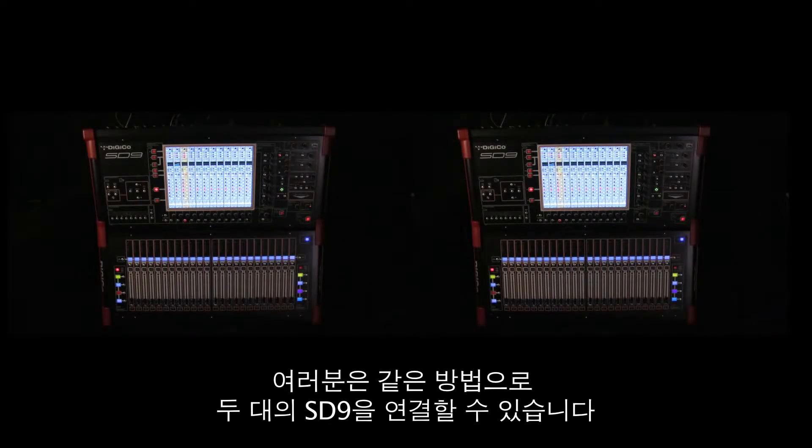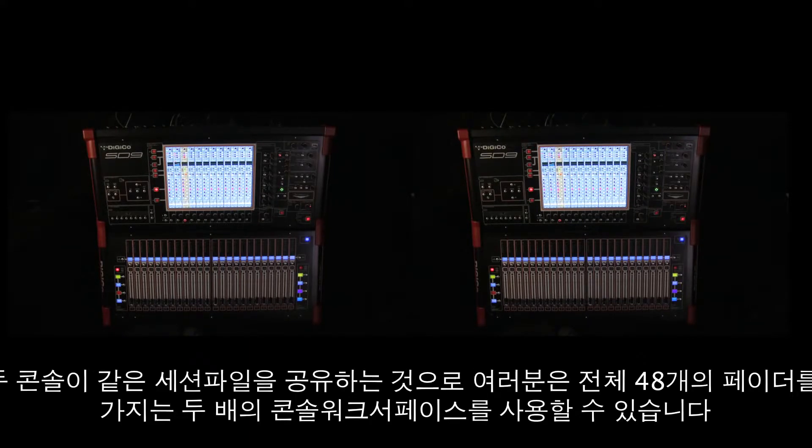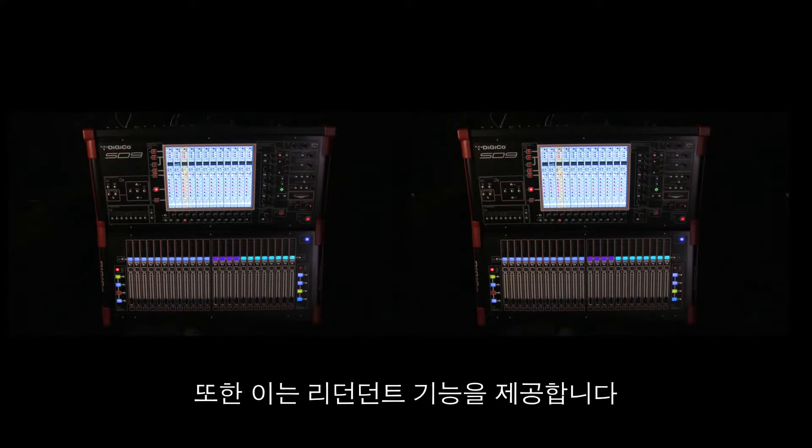You can link two SD9 consoles together in the same way. This mirroring of two consoles together provides several benefits. With two consoles running the same session, you have double the work surface and a total of 48 faders, but it also provides a level of redundancy.